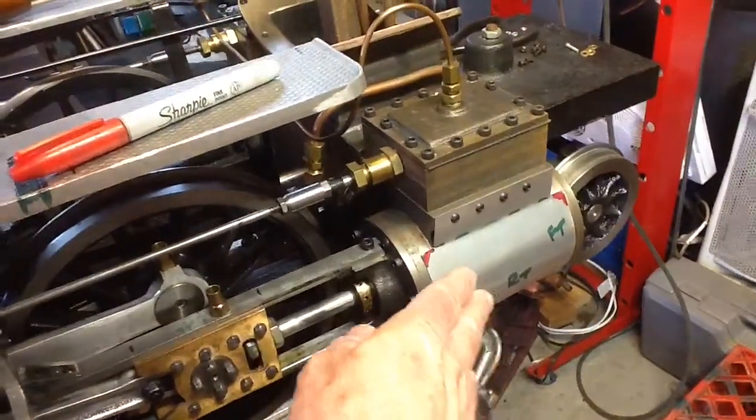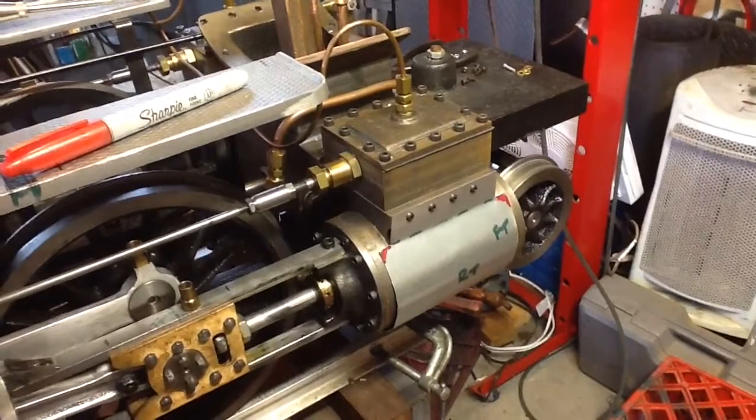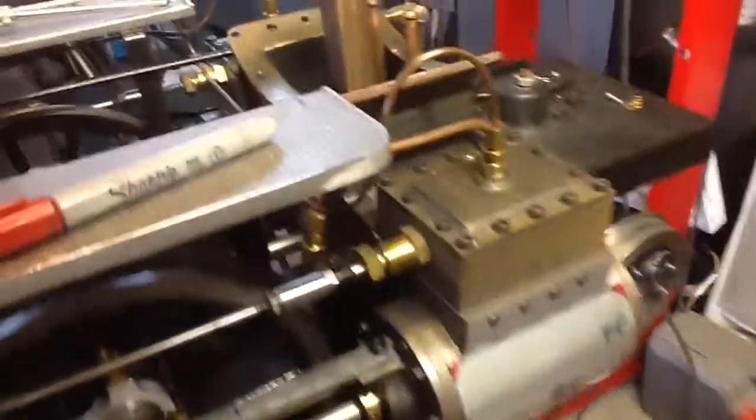Pretty pleased with the way they came out in general and looking forward to getting them painted up so I can move on with the rest of the locomotive project. So there's today's update. I hope that's helpful.